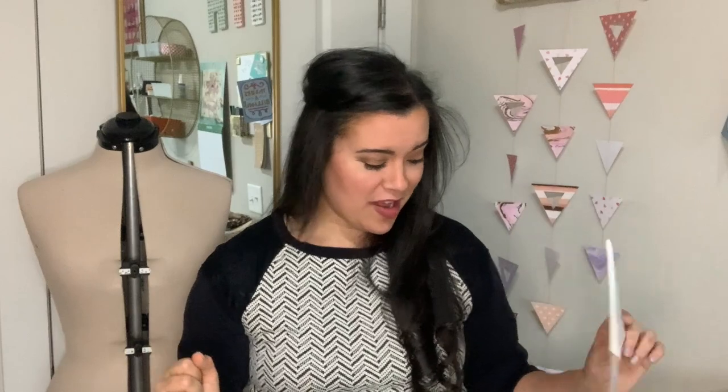Hi you guys, it is the penultimate day of our Butterick 6386 Lisette windbreaker sew-along! Today is all about finishes. We're not going to do a ton of sewing - we're just going to talk through drawstrings, stoppers, and all those little finishing details that are going to ensure that your windbreaker looks phenomenal inside and out, whether it's the most critical sewist or your grandma who just loves everything you make.